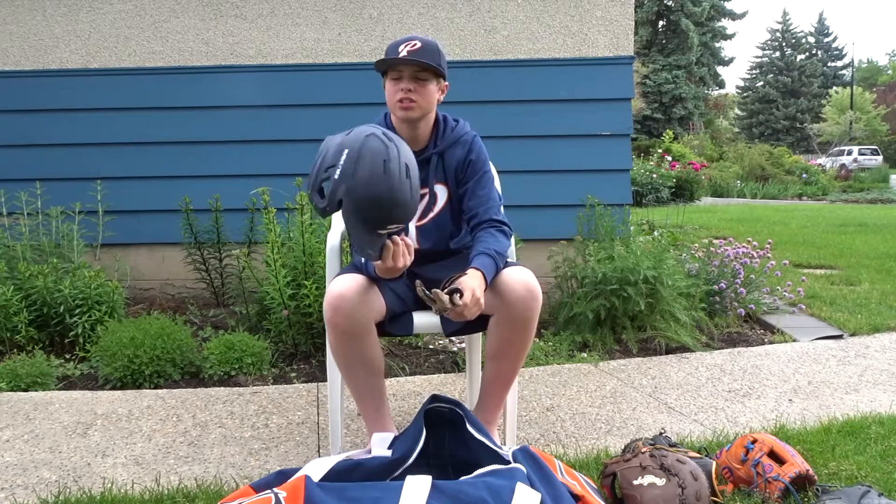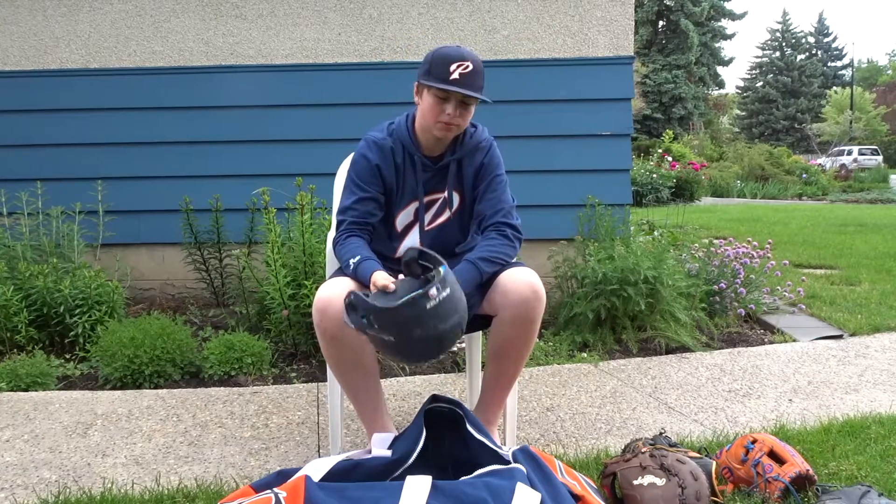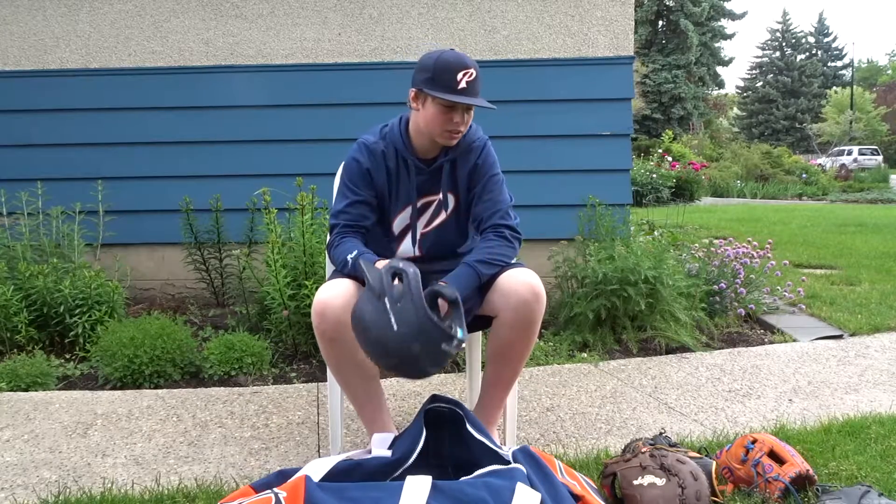I got my helmet. Rawlings. Does the job — protects my head and that's all I need it for.